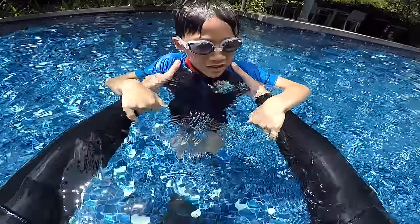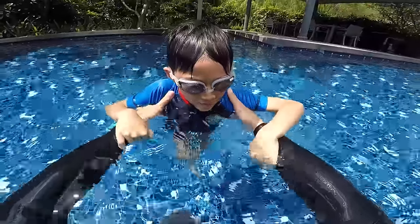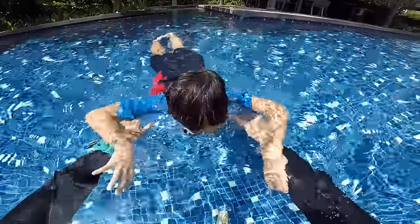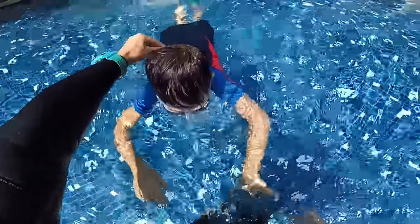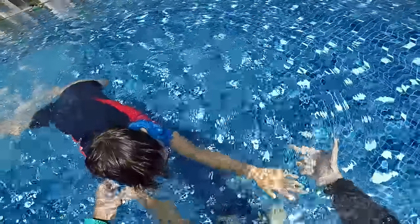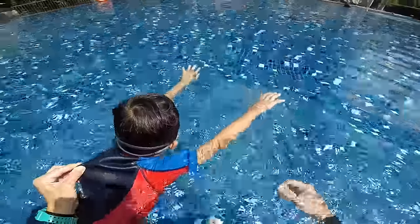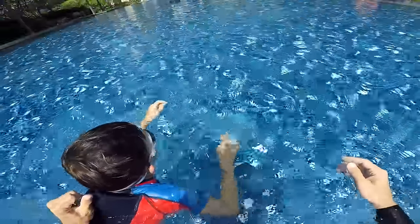Anders, are you okay? Here is a bit deeper, you cannot touch the ground here. We try together, I will help you. One, two, three, four. Tiger. And bubbles. One, two, three, four. Tiger. And bubbles. One, two, three, four. Tiger. And bubbles.